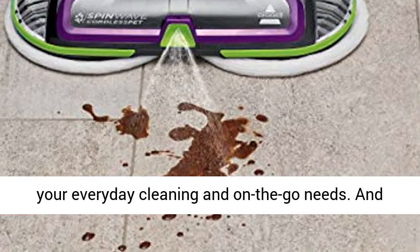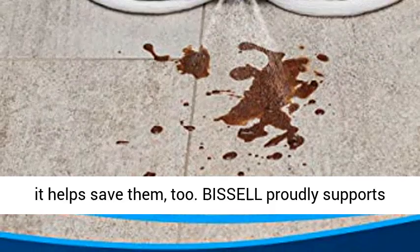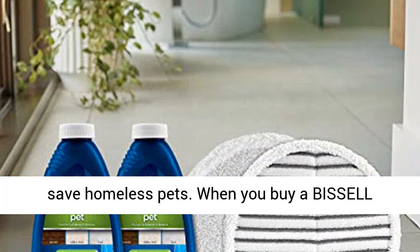And this machine doesn't just clean up after pets — it helps save them too. Bissell proudly supports Bissell Pet Foundation and its mission to help save homeless pets. When you buy a Bissell product, you help save pets too.